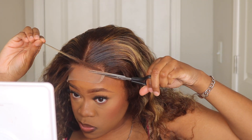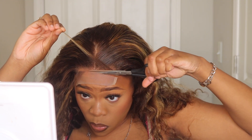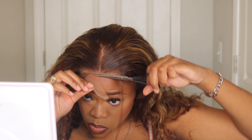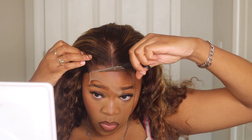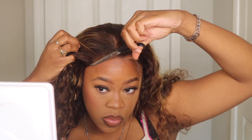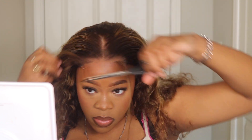I'm just going to pull up the baby hairs out of the way that I'm going to cut eventually, and get this lace cut off.